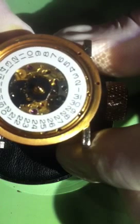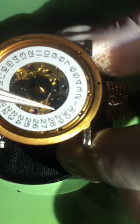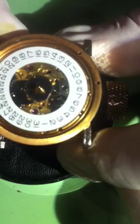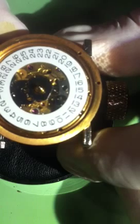You can kind of see what happens — this little piece right here changes the date, and it gets hung up in there and kind of wants to put a bind in it. So that's how to do it.